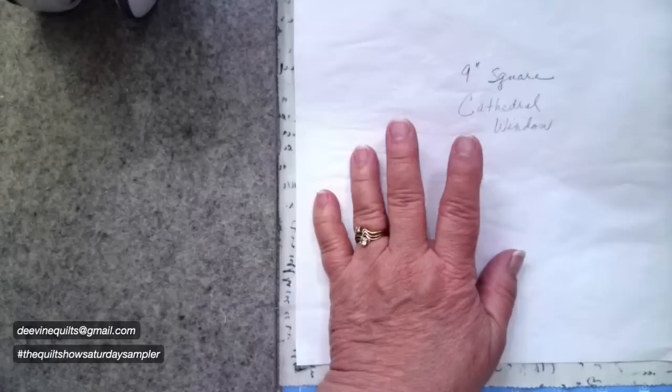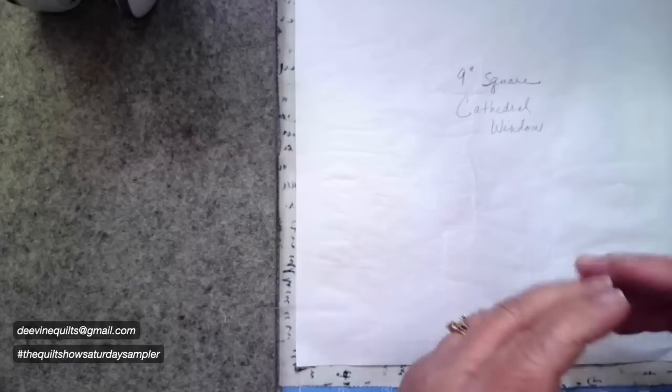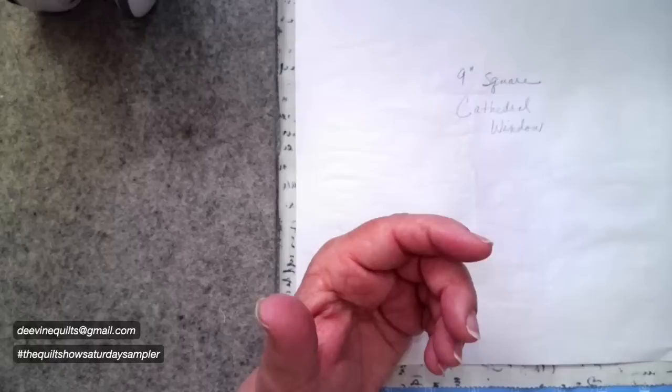I used a double layer of freezer paper and cut it into a nine-inch square — shiny side down for the first layer, shiny side down for the second layer, iron them together, then cut out the nine-inch square. Then I cut out ten-inch squares of background material. Traditionally it was usually muslin, and you'll see that especially in vintage quilts.